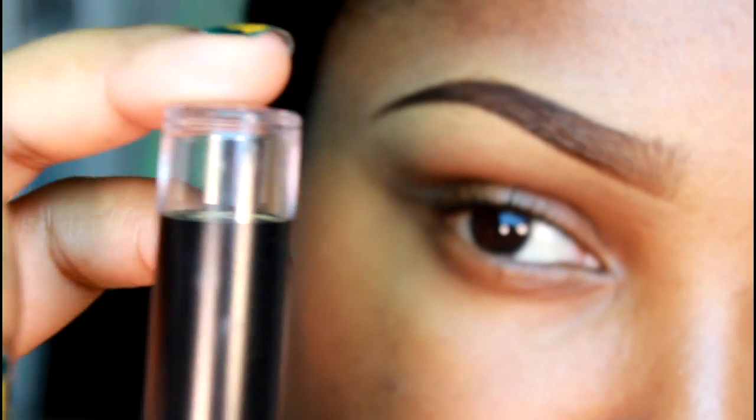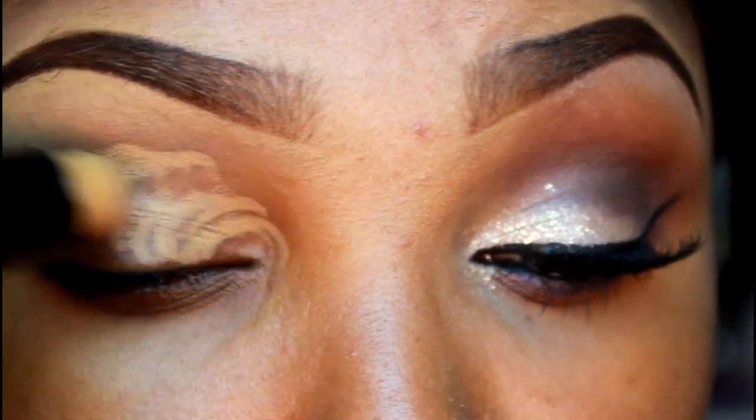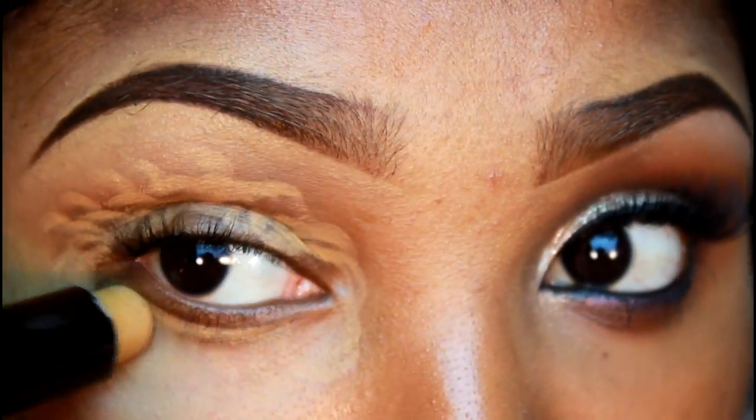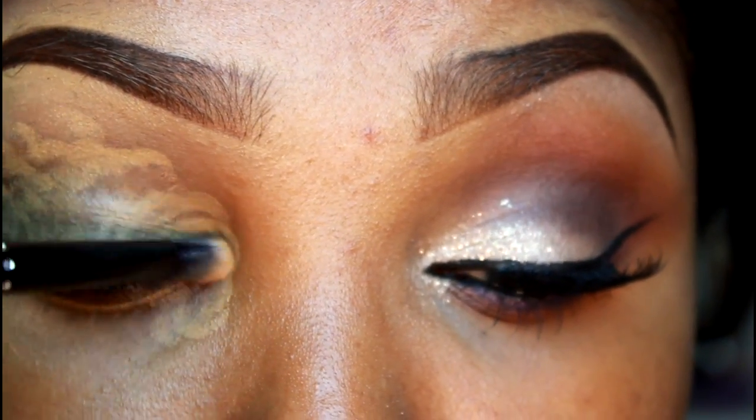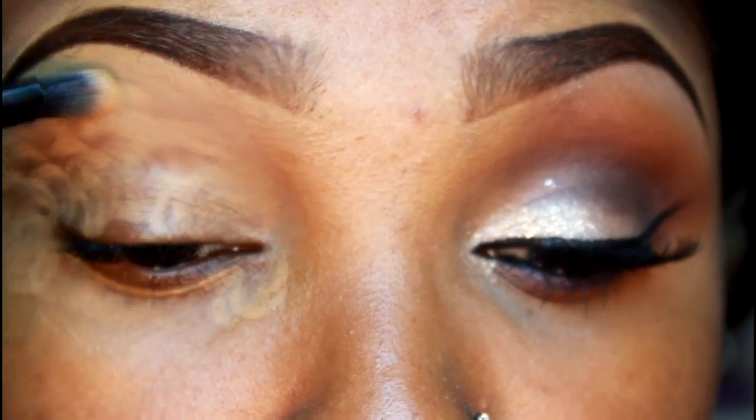I'm going to start off using my Black Opals concealer stick in Tan, applying this to my lid. This will work as a base and also help even out any discoloration around my eyes. I'm using a concealer brush and blending this out into my skin.